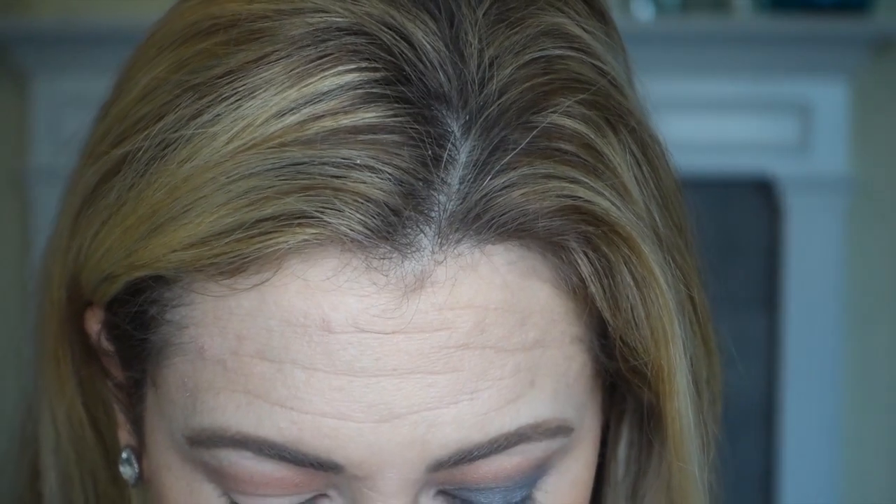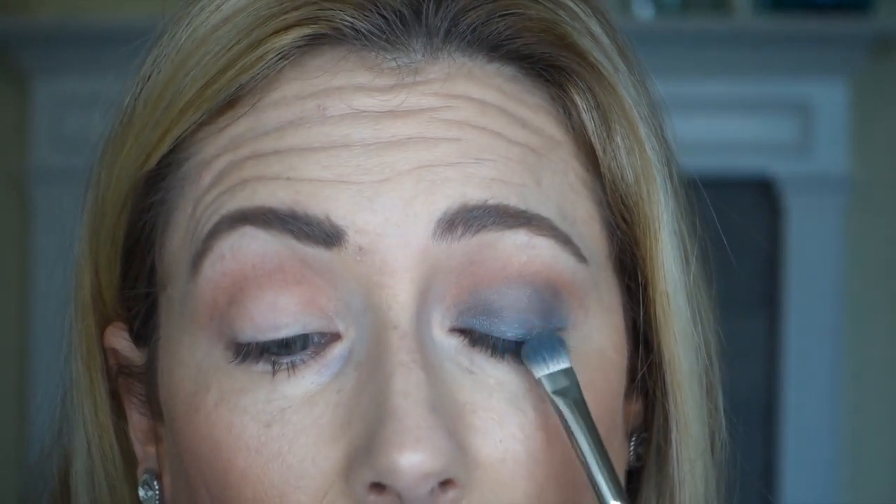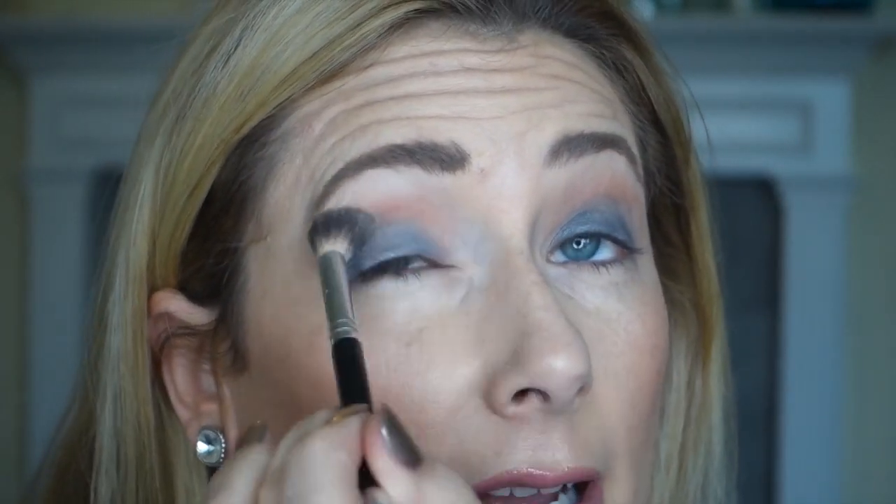I feel like it's not pigmented enough, so I'll add another layer — it's easier to add thin layers than to just plunk a whole bunch on at once. Kind of starting in the center, focusing on the lower part, bringing it up. Then I like to go back in with my blending brush again — this thing really gets a lot of use — and just kind of soften up that outer line.